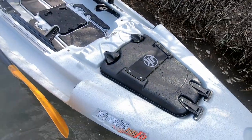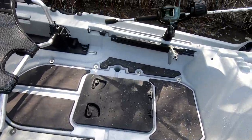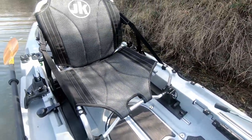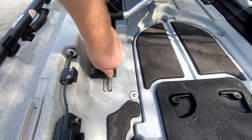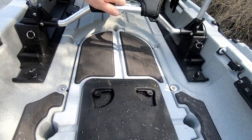You got a big storage hatch up front. We got rail systems across the front here which you can see — so you can attach whatever you want. High-low seating system here that's on a rail system, so you can loosen it and slide it forward and back for more trim level.